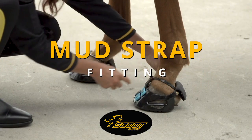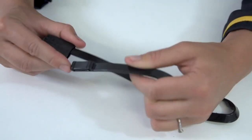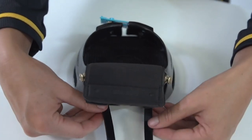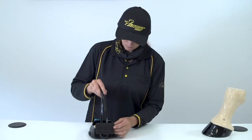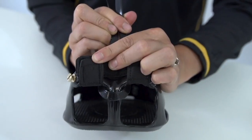This is how easy it is to fit your new Scoot Boot mud strap. The first step is removing the sleeve from the mud strap. Pass both ends of the strap on each side of the rear vertical shank, passing under the trail gaiter. The back of your boot should look like this.